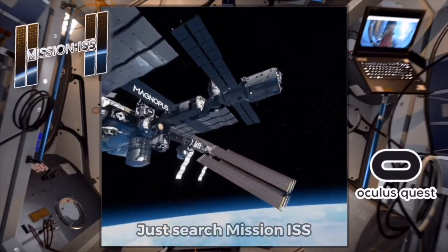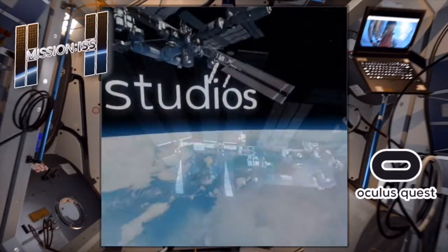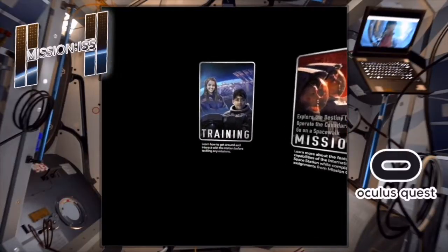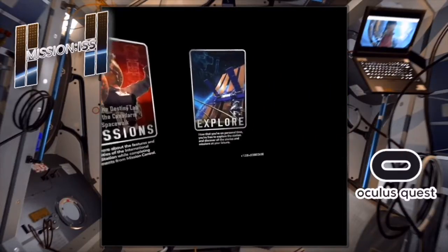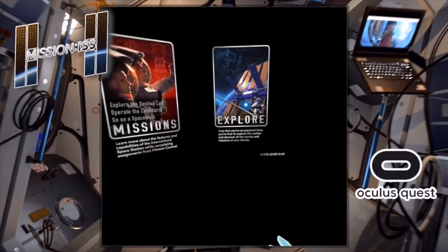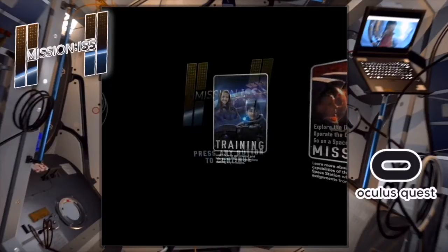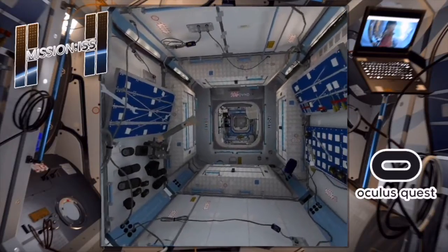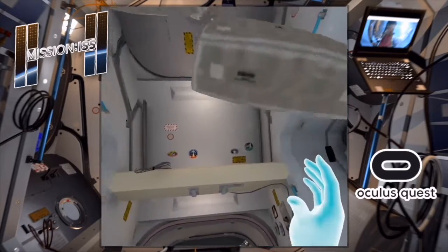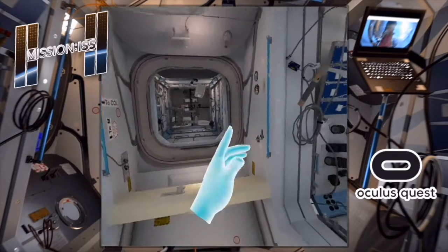Wow, holy crap, I am loving this already! Please select training mission or explorer mode. You can actually do missions — that's amazing. We're gonna start with some training. Welcome to the International Space Station — reach up with your left hand and hold down the X button to reveal your tablet computer.